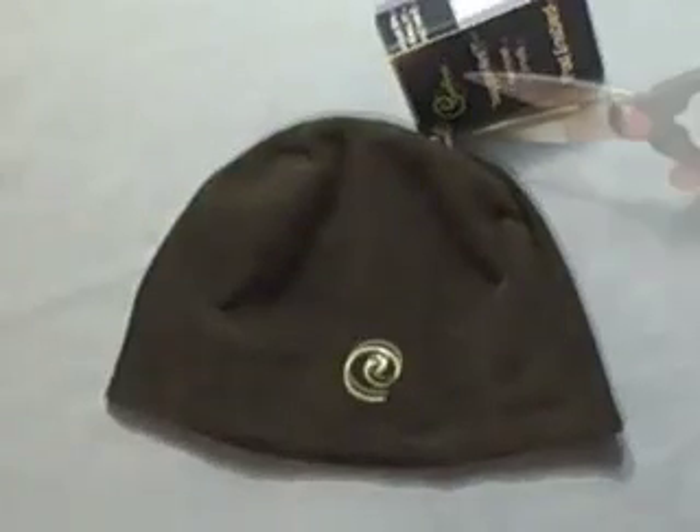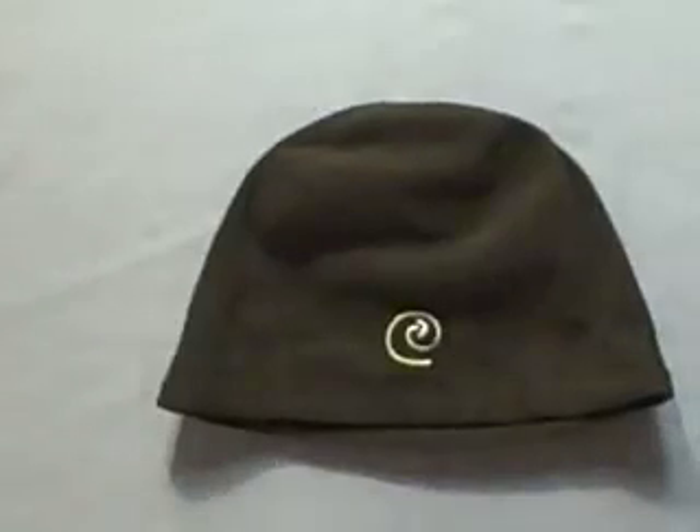Simply lie the hat flat on the table, cut off the hang tag, and we can begin installing the Limgear Buds.